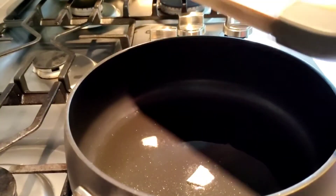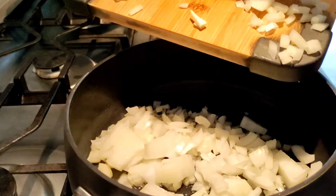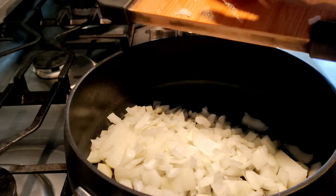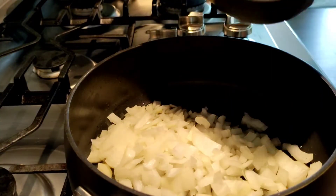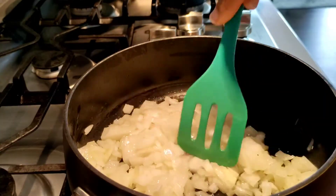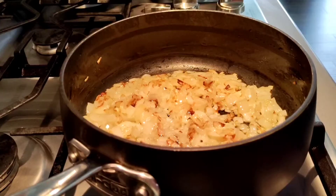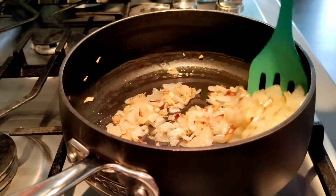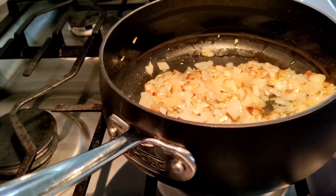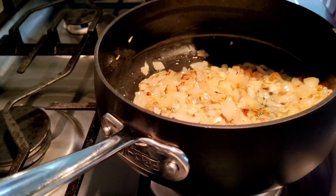The pan is hot. Add the onions. Now I'm going to add the chicken to this, because I have marinated it slowly.